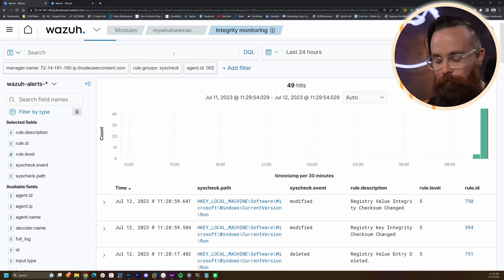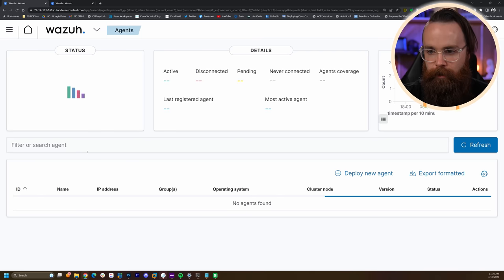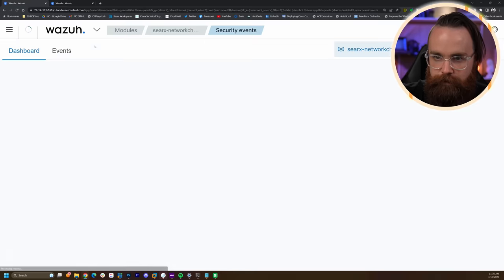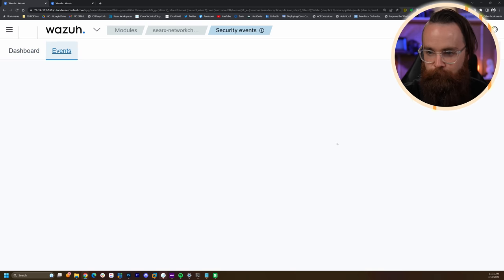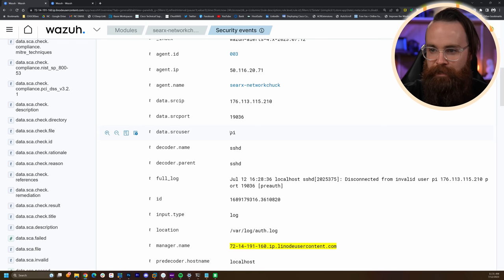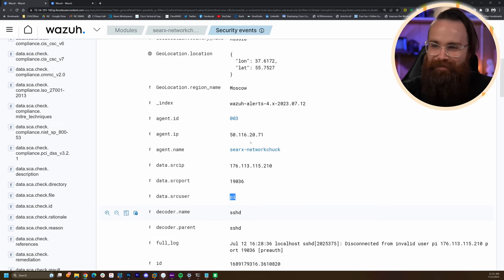The next thing I want to show you: active response — it's so powerful. Let's go to Agents, jump into my Linux machine, the search.networkchuck one, and go to Security Events > Events. There will be a lot of events here because this machine is public — things like attempts to log in using a non-existent user, getting brute forced from Russia using the username 'pi'. Anyways, we can do something with that.